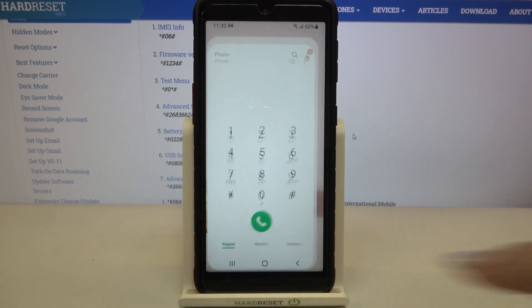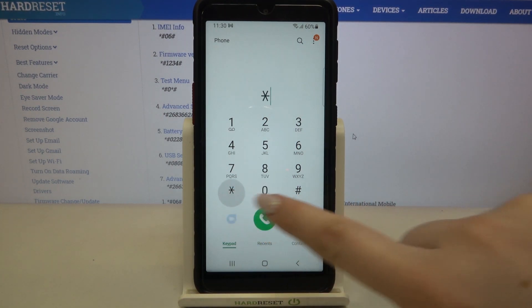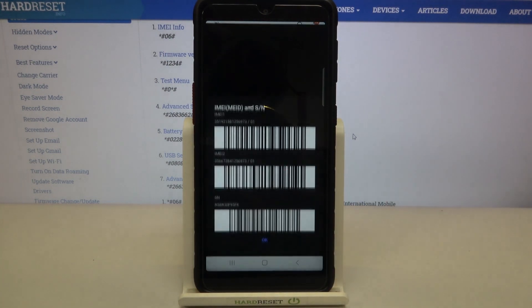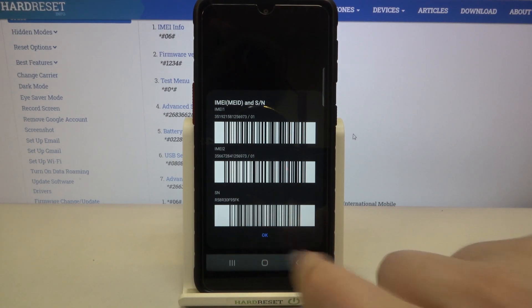First of all, let's enter the dialer and let me show you the first code, which is probably the most well-known. It is *#06# and as you can see, this code provides us with both IMEI numbers and also a serial number attached to this device.